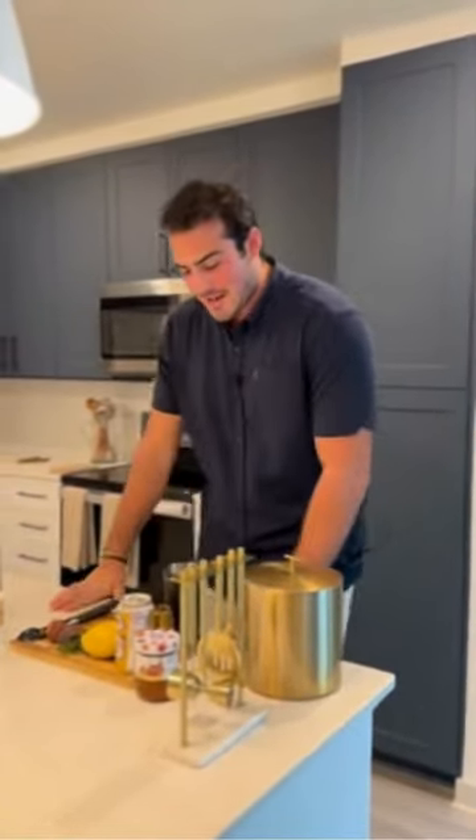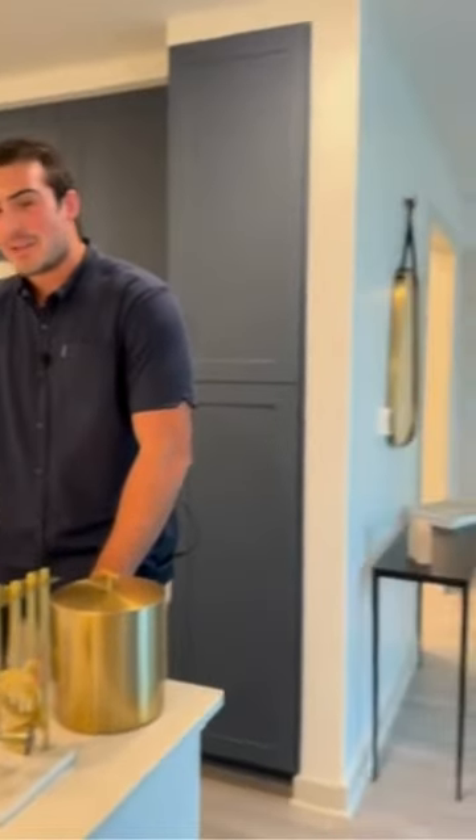Welcome today folks, my name is Marco Randazzo, I am your leasing professional here at Atlantic on Romney. Today we are in our beautiful B10 floor plan and I will be making a dark and stormy the fig way.